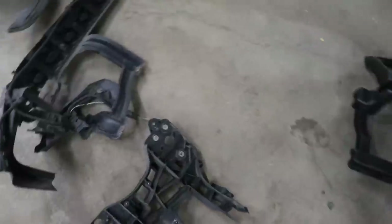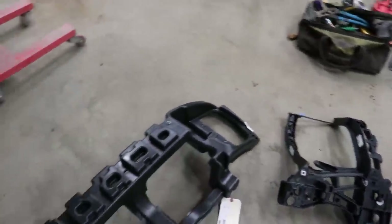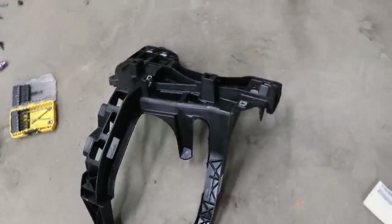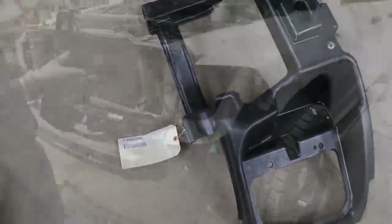There are my broken parts, kind of mangled, and there are my new parts. Just swap them over and you'll be good to go. Let's get my brand new OEM straight-from-the-dealer parts on there. It's still going to be a salvage title, but at least we've got good parts on there.